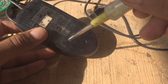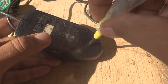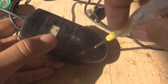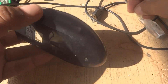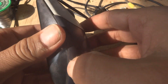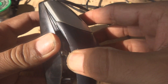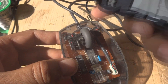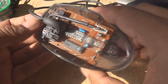Now I'm going to open this mouse. There is one screw over here — using a small Phillips screwdriver we can open it. Once the screw comes off, we can make some space. There are locks over here, and this way the cover will come off.